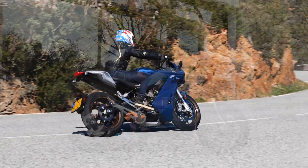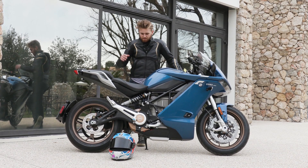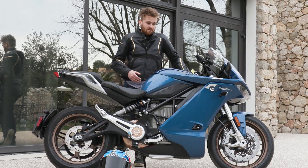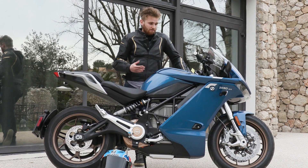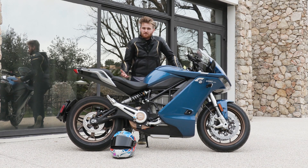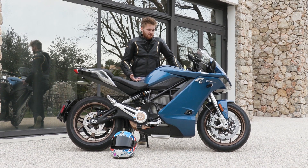It does weigh a fair bit — just a touch under 230 kilos — but it's got a really low seat height so you don't quite feel it. We've done a load of roads around the mountains here in Nice, and to be honest it handles lovely. The brakes are good, the suspension's good, and it's got a shed load of rider modes — up to 10 customizable ones.